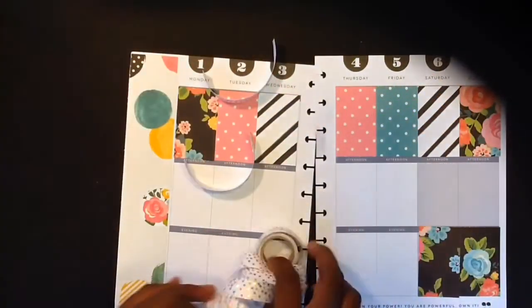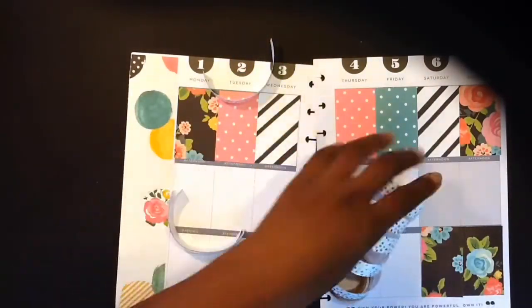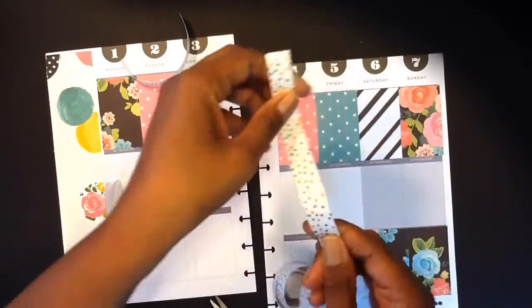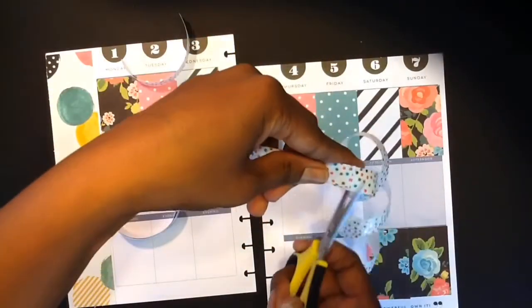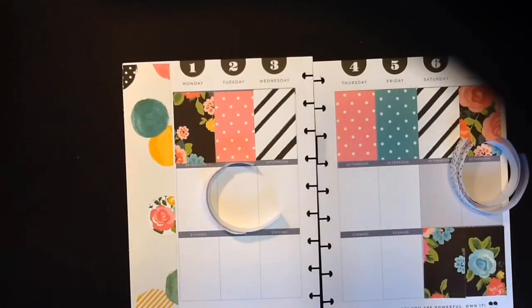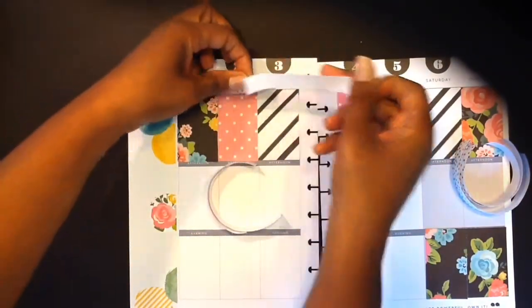I'm just going to line this washi tape up and just cut it. This one is a little bit longer and I'm going to go ahead and just cut off the pieces I'll need on this side. Just line them all up — looks like I'll need three pieces for that. I'm just going to go ahead and start layering the washi tape. I'm not sure what I have at the top of my paper there; it seems like it's something a little dark or my camera is covering the top part. But let's just go ahead and lay down the washi.